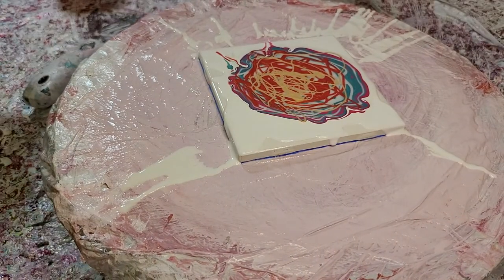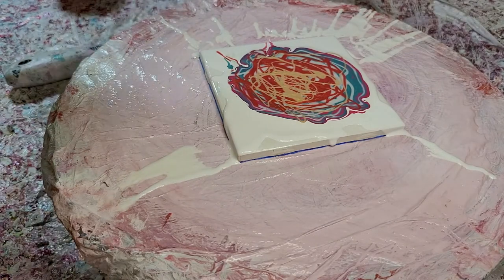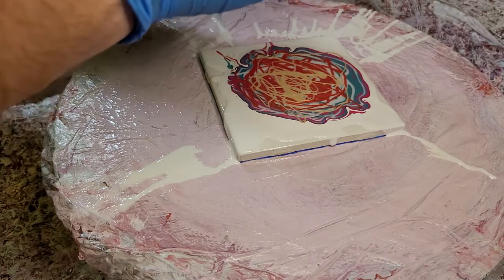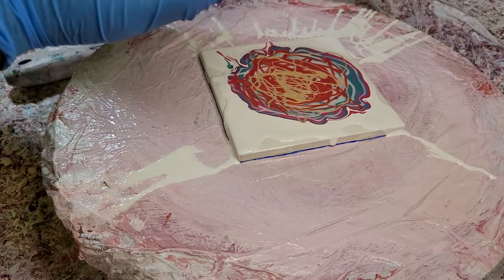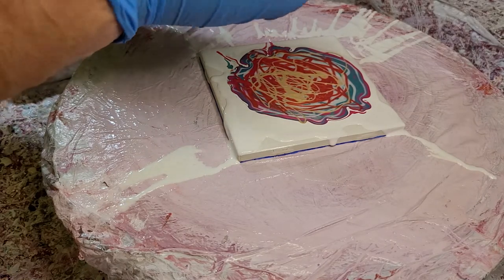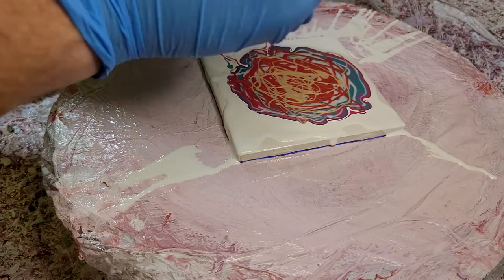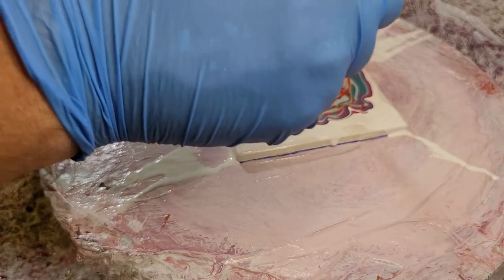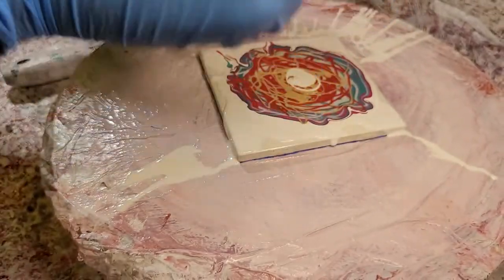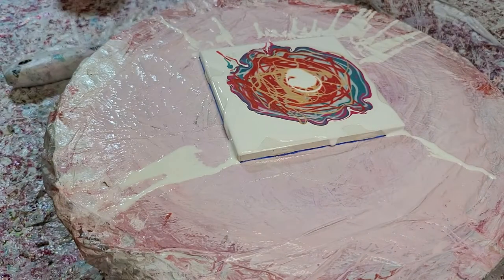Little bubbles, bye-bye. Titanium white cell activator coming in hot. I'll just let you know right now I'm not doing a bunch of recipe sharing right now, as they don't feel like they're working for me like they were before when I was using Australian Floetrol. So I'm just messing around trying to find a groove and get an activator that works. We'll give this a blowout.